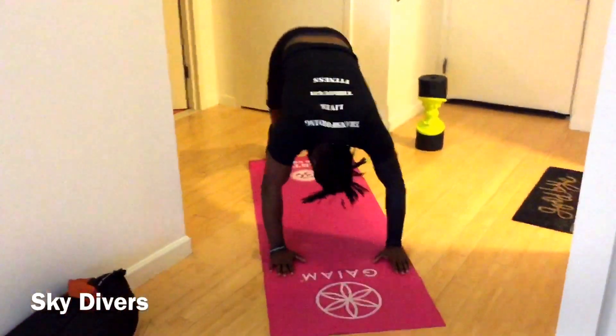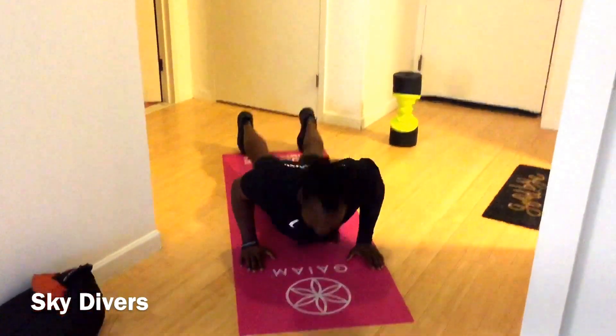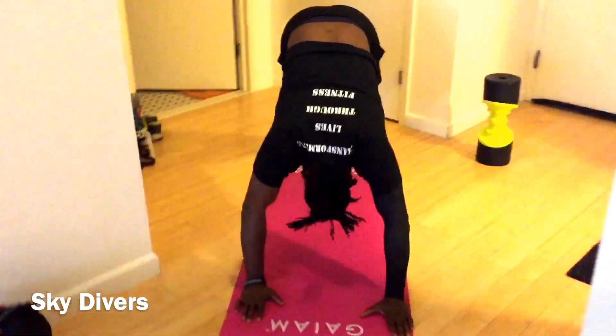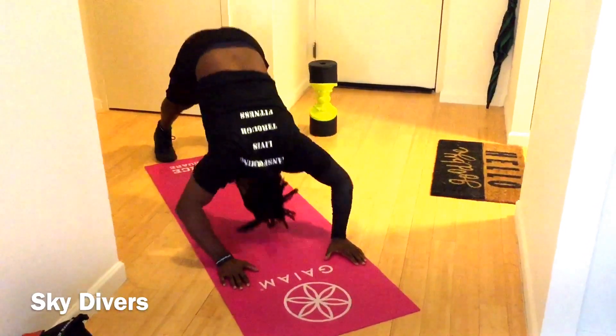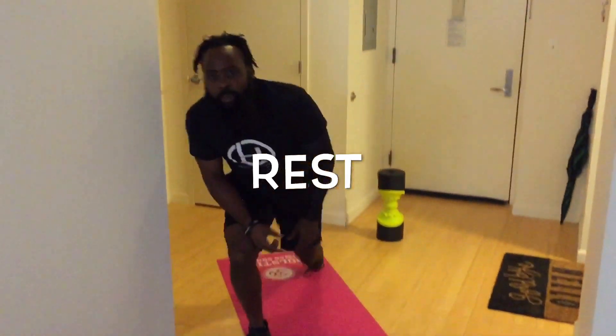The next one is skydivers — hit it, there we go, skydivers. This exercise, no joke, no joke — and no cut scenes. Straight working out, I want to work out with you.